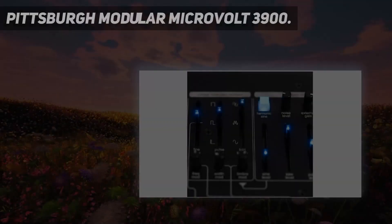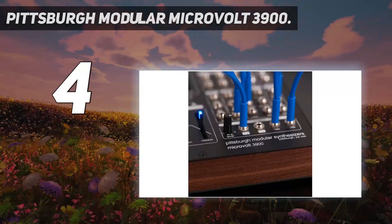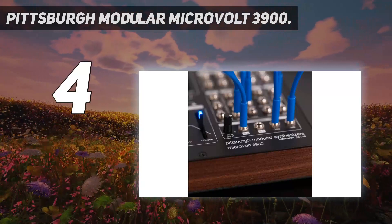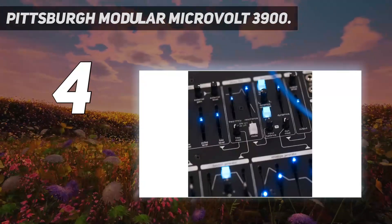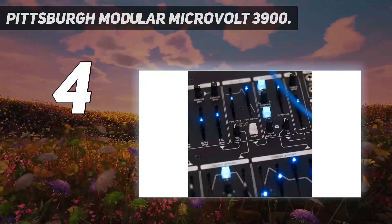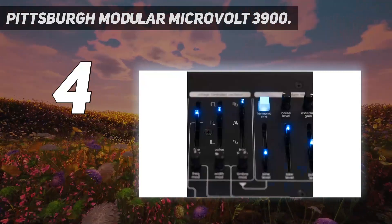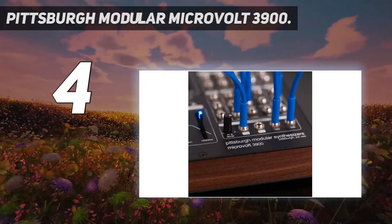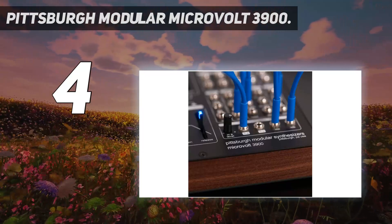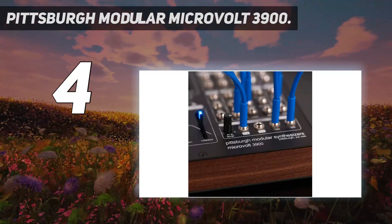Coming in at number 4: Pittsburgh Modular Microvolt 3900. The Pittsburgh 3900 is a modern semi-modular that has taken a new approach with a host of inspirational features. With a stabilized temperature and dual VCA oscillator core, the instrument's audio engine can feed a set of wave shapers for harmonic shaping. Sonically, this creates a fluid filter adding energy and depth to the oscillator. As a result, the synth will scream as much as you want.